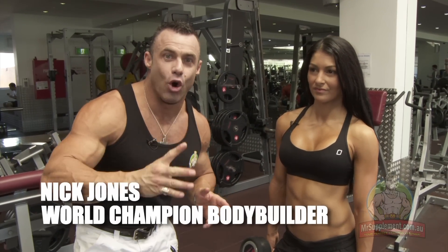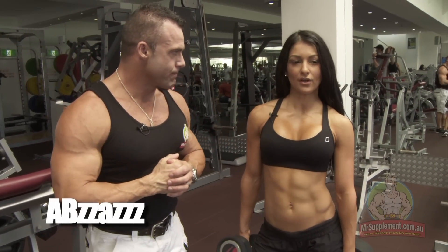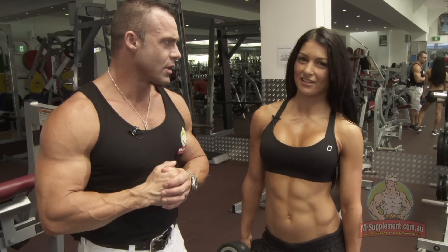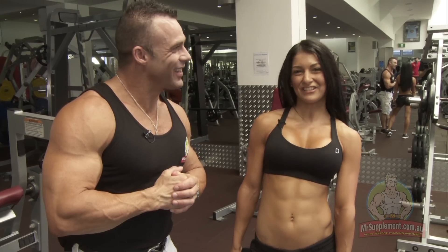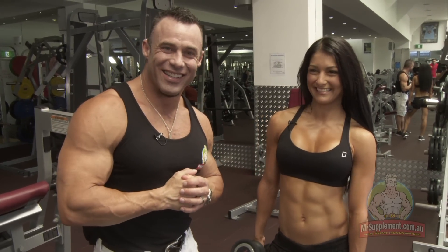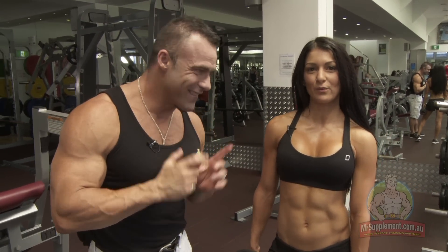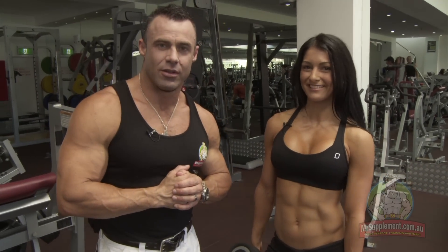Ladies, final exercise number four - Marika, the Stiff Legged Deadlift. Why is this number four for you? So for me it's really important to get that nice little smile underneath your butt and your thighs. So basically it's a hammy-glute tie-in that we all want to get, and it's really good for the hamstrings and the glutes.